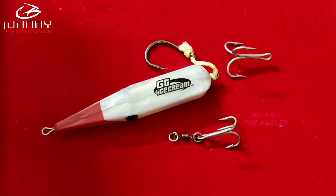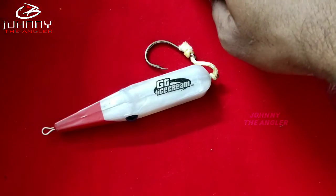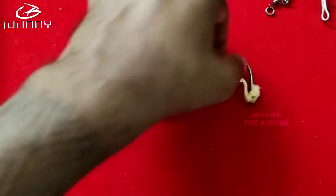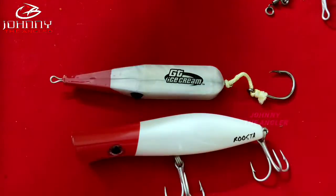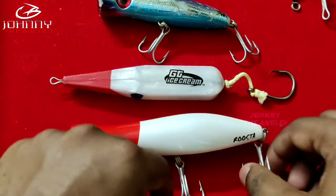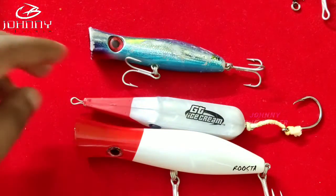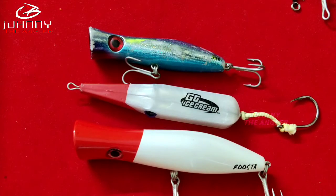If you have these 3 lures, you can use most types of GT setups. You can use 3 lures. If you are a fresh beginner, you can use these angles. If you are a beginner, you can use GT lures. See you in the next video. Bye!